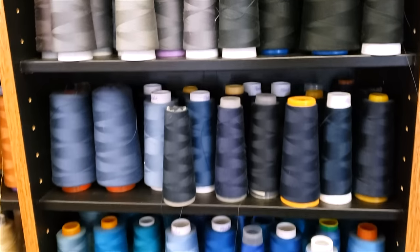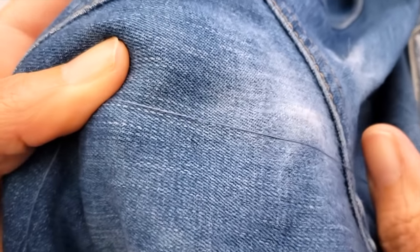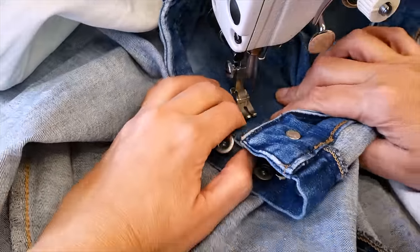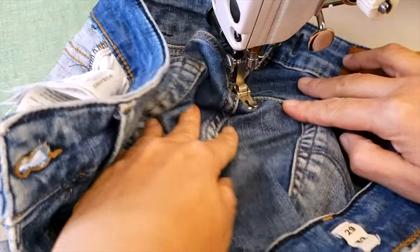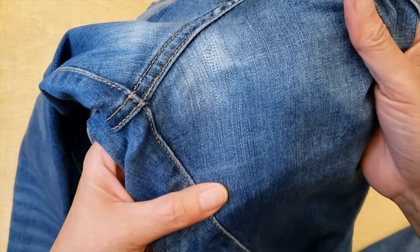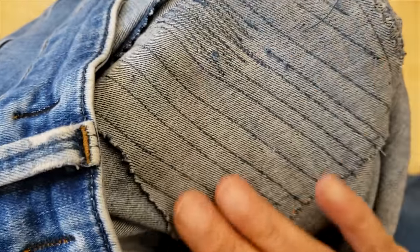When you are making a jeans patch, try to find the color that is exactly the same as your jeans. That way the color will blend in better when you do the top stitch. Sometimes you will have to use more than one color for the most worn-out parts, but for the most part you can use just one thread with a short stitch and it will be amazing — great results!